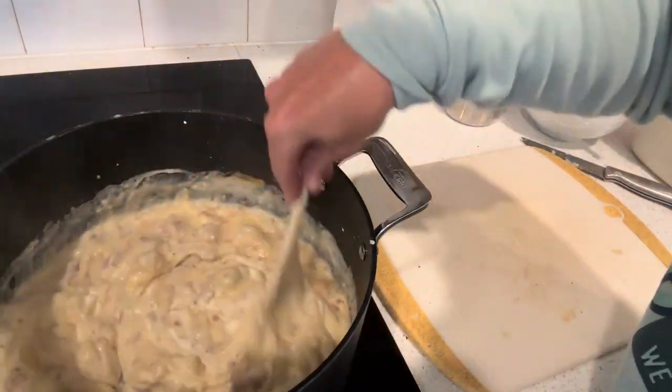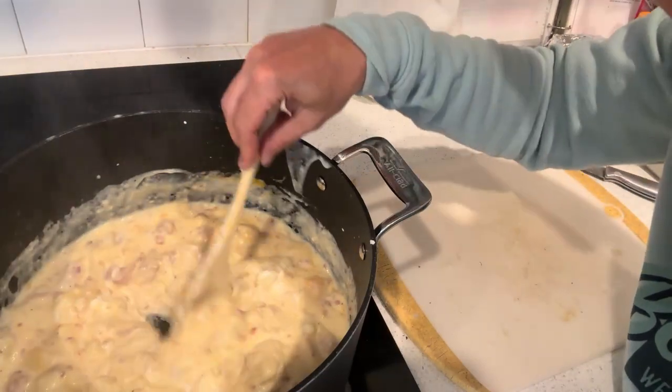Turn that down to low and that's it — soup's done.